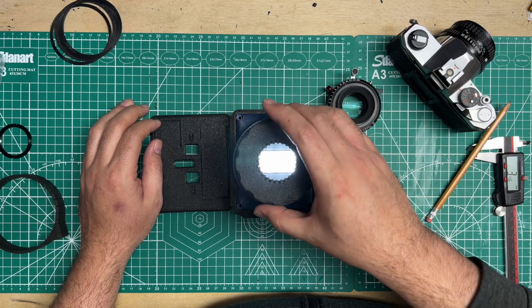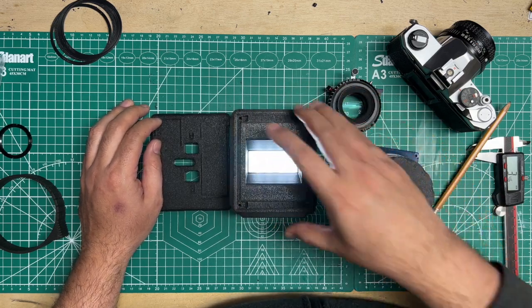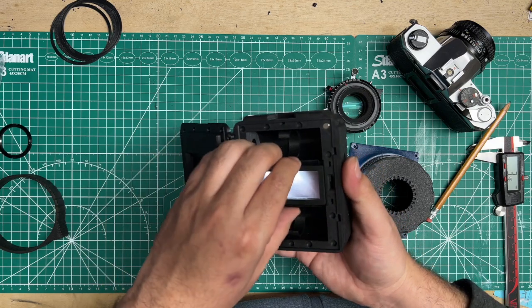If you've got any questions, drop them in the comments below. Enjoy your nano pano and until next time!